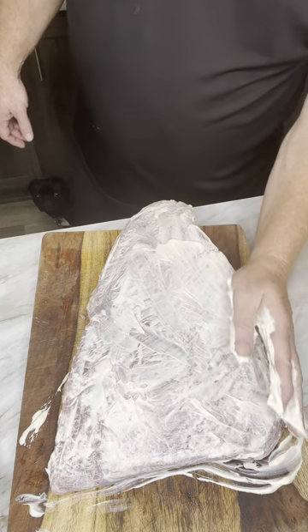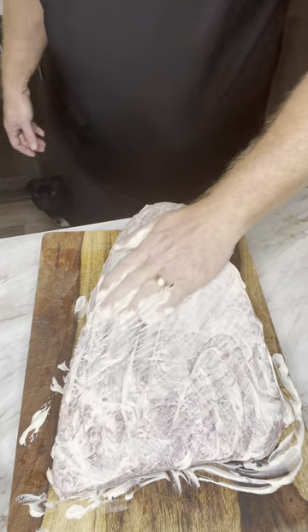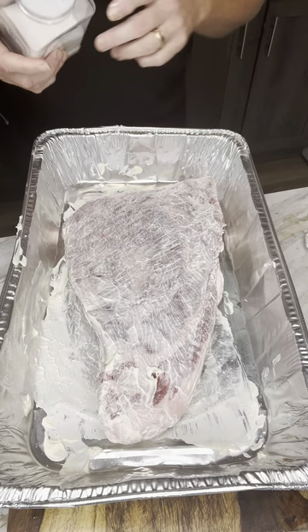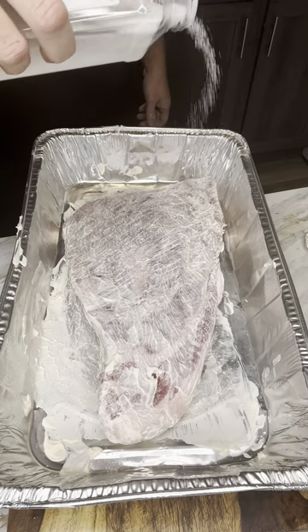Mustard does not do as good, but mustard can be used if you want. I prefer mayonnaise. I'm going to use coarse sea salt — or you can use kosher salt — just make sure your salt is coarse. We're going to do it pretty heavy on the meat side first.